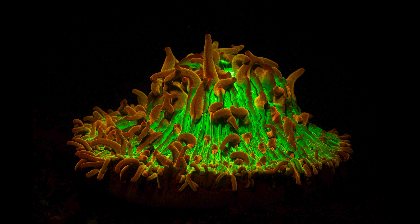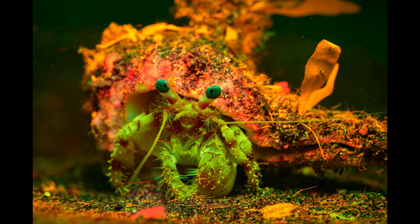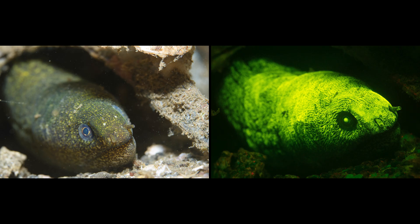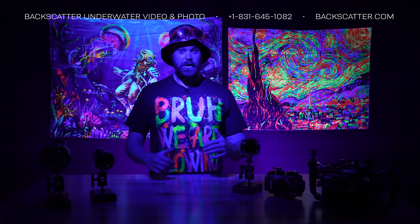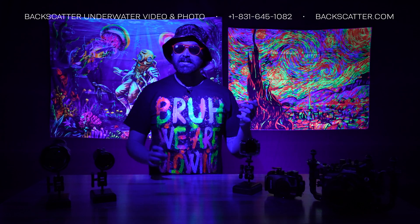Shooting Fluorescence is a great creative outlet for both photo and video. Fluoro images and video have a unique look, making uninteresting subjects look bold and vivid. This trippy effect is a great way to play with a brand new color palette that just isn't available with normal white light.